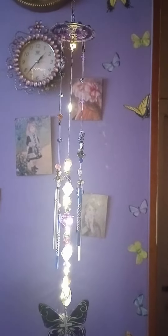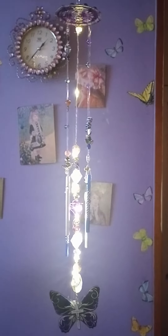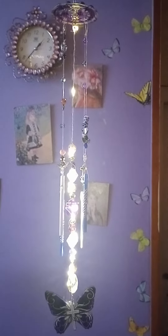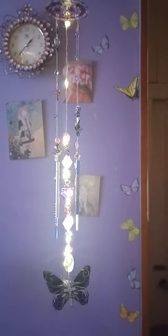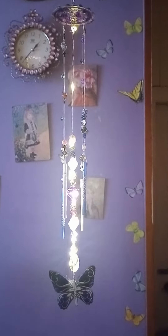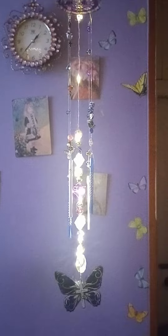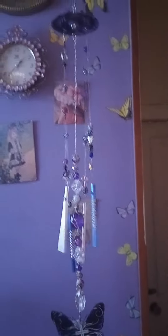Hello, my beautiful brothers and sisters. This is my new creation the Lord gave me, called the Illuminated Wind Chime. I'm sure in the dark it's better, so maybe tonight I can do it in the dark — I'm doing the best I can. At night you turn it on. That's what it looks like in the day.